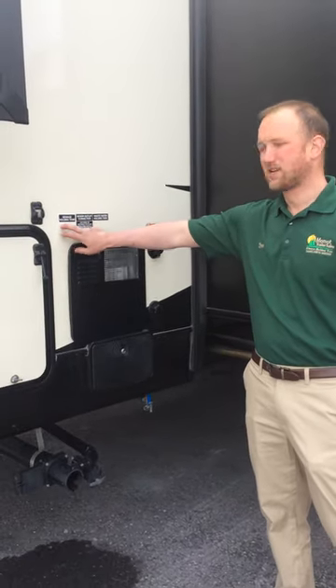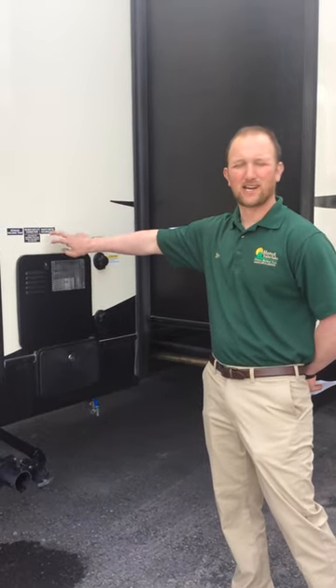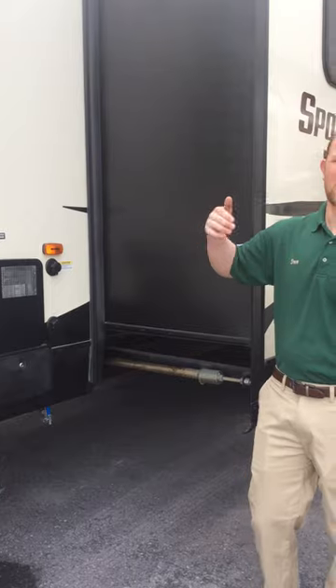To empty your holding tanks: you have two holding tanks for this camper. You have a black tank and a gray tank. Your black tank is for your sewage, so that's going to be for your toilet and anything going down through there. Your wastewater is going to be your gray tank, so that's going to be for your sinks and showers inside your camper.